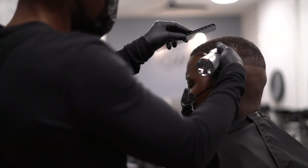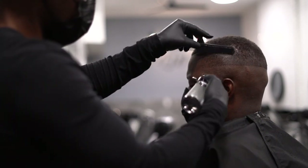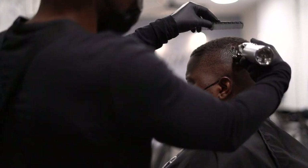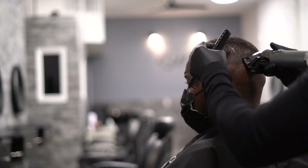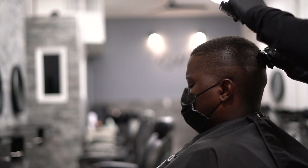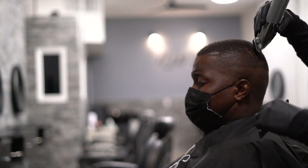Now we're gonna start removing the guideline on the top by putting a point five guard on my Fabulous FX cordless clippers, and we're gonna remove that guideline all the way at the top and start fading downwards.